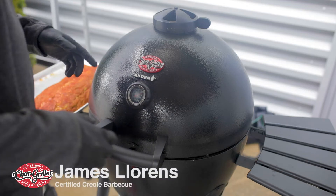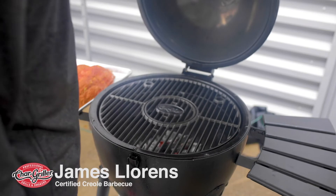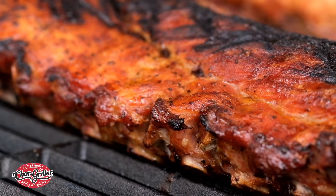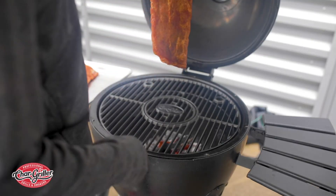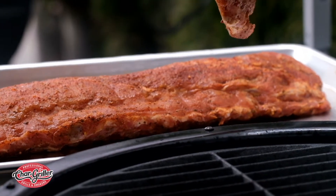We're here at my CharGriller Grill Acorn and we're gonna make grilled and smoked baby back ribs. We're gonna grill them two minutes on each side, but one minute on the bone side. Take your baby back ribs and just place them right on the grill grate.